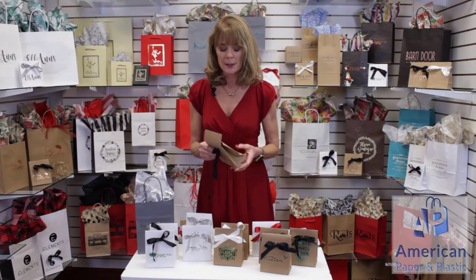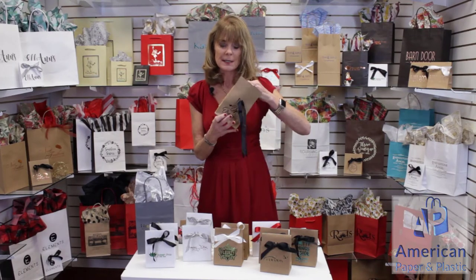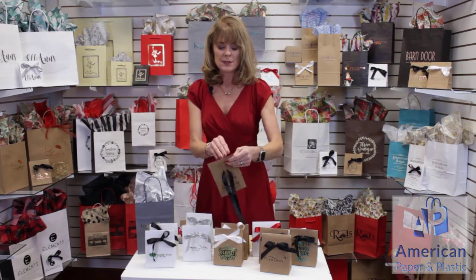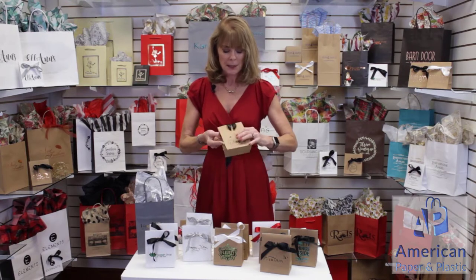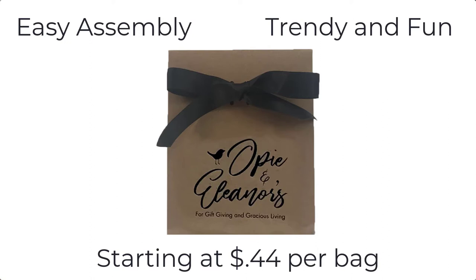Let me explain how this works. An envelope bag comes flat like this. You pop it up just like that. You can put your gift card right in here. You take the adhesive strip off, seal the back, and then you just tie the bow. Now you have a gorgeous gift wrapping and it's very cost effective, and the nicest thing is it's going to get your brand out there.